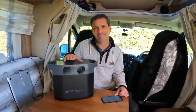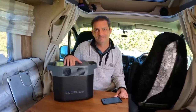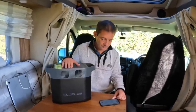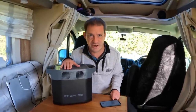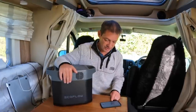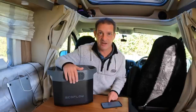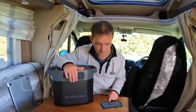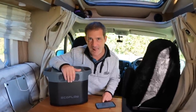How long to charge? Comparing to others, maybe 10 hours? Well, with their X-Stream technology, it charges seven times faster than other power stations on the market. It will charge from zero to 80% in 50 minutes, and to 100% in 80 minutes.